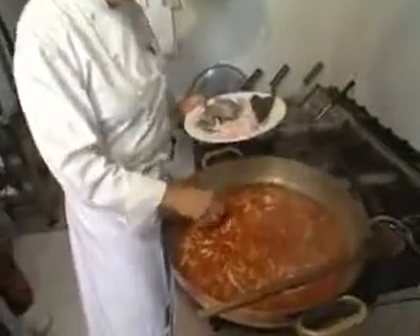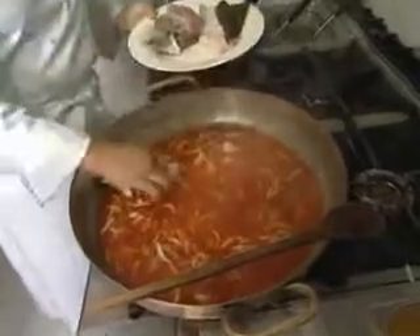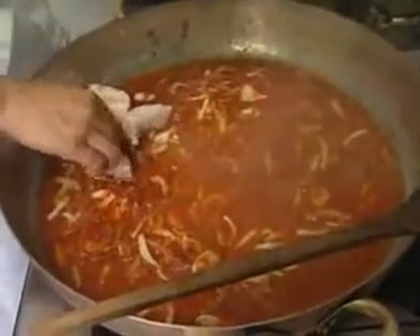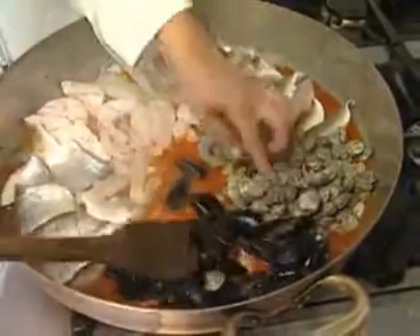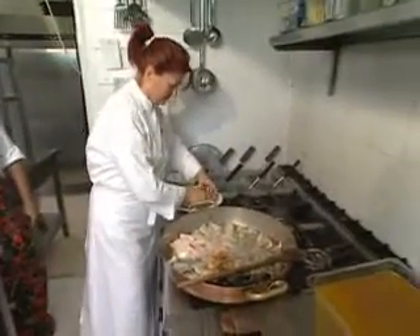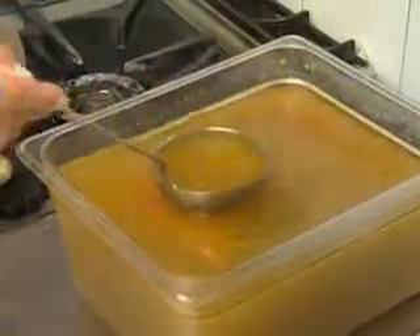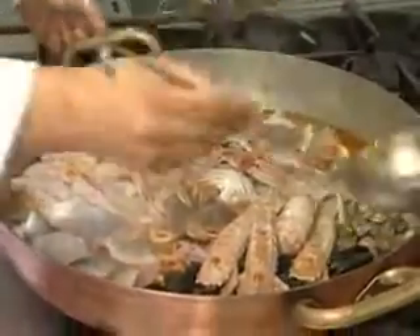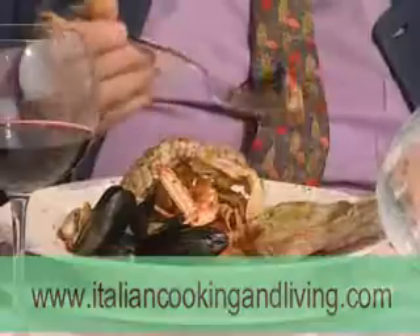And now she puts all the fishes to cook. She places them carefully so that she doesn't have to move them again. The fish have been cleaned thoroughly, so it will take about 10 minutes to cook. Last of all, because they take very little to cook, the crabs and the scampi. Now Beatrice is going to add only some fish broth to help the cooking and to add more taste. So now I'm going to taste it with religious silence. Delicious.